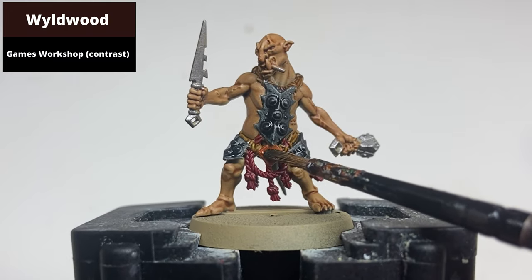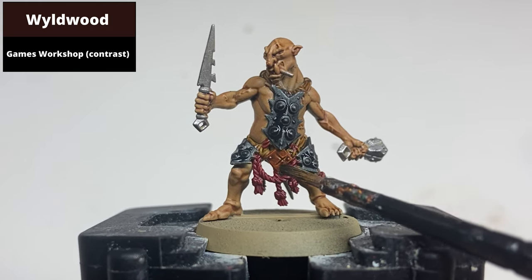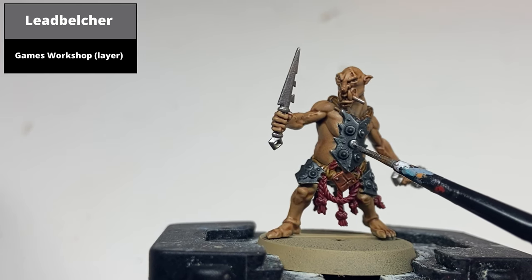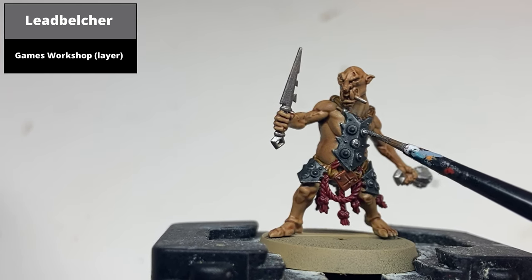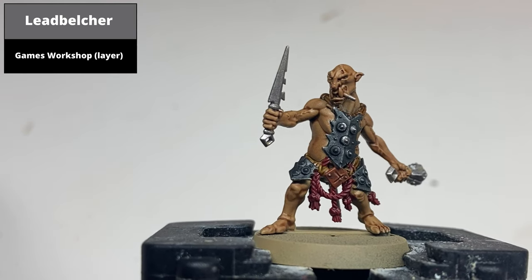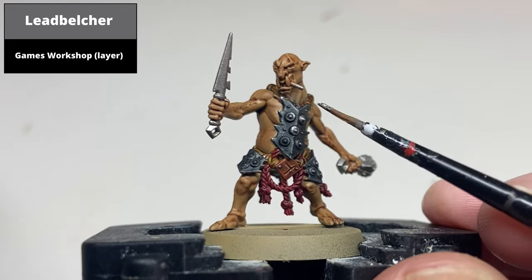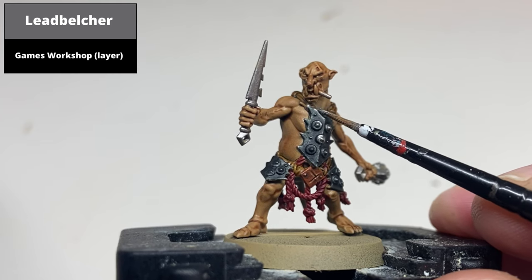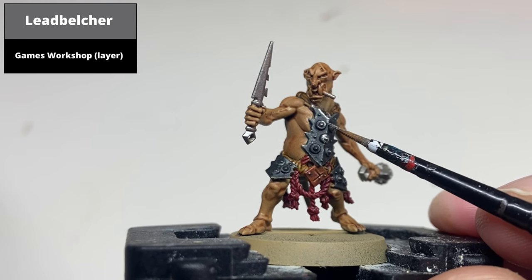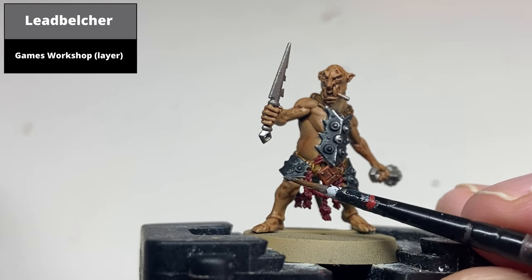With a one-to-one mix of Wildwood contrast and contrast medium, paint all the Screaming Bell areas. Then pick out the raised areas on the blackened armor panels again with Lead Belcher. At this time you can also highlight these areas with Lead Belcher on the sharpest edges and the central ridge.